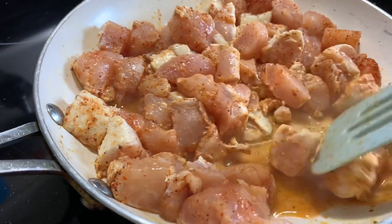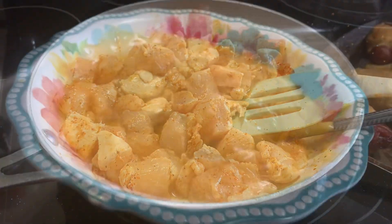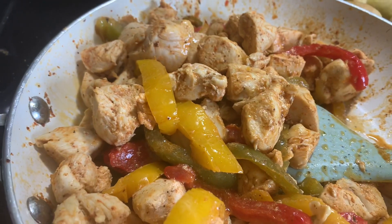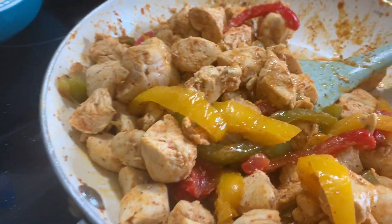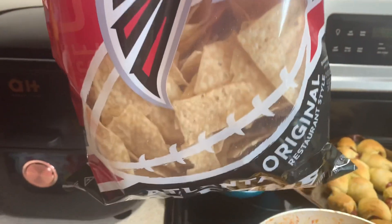I cooked up several chicken breasts into little chunks in some butter and olive oil, and seasoned them with some taco seasoning — this is what we're going to top our nachos with. I also cooked up some bell peppers in the butter and olive oil after my chicken was done.